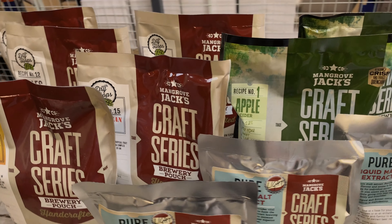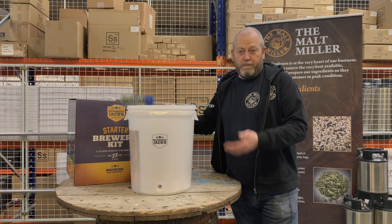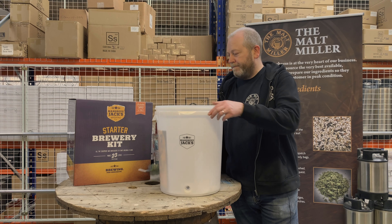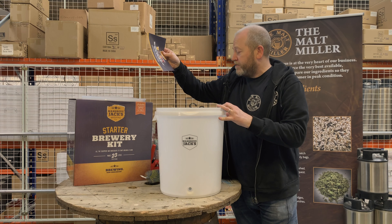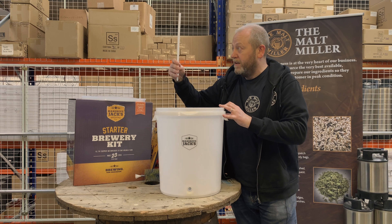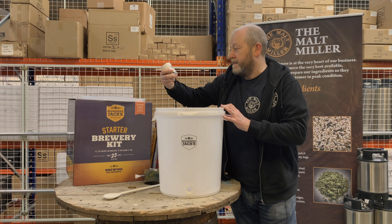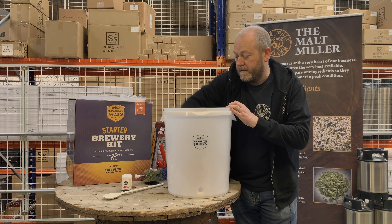To do this we sell two starter kits — the Malt Miller one and the Mangrove Jacks starter kit. In the kits you get a fermentation bucket, bottling brush, capper, some instructions, caps, a bottle and stick spoon, and a hydrometer.